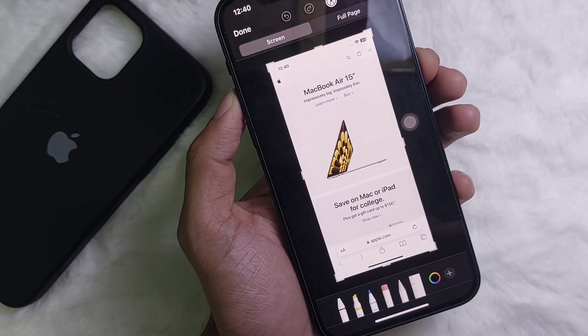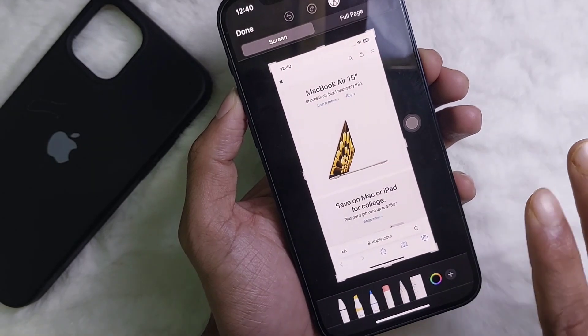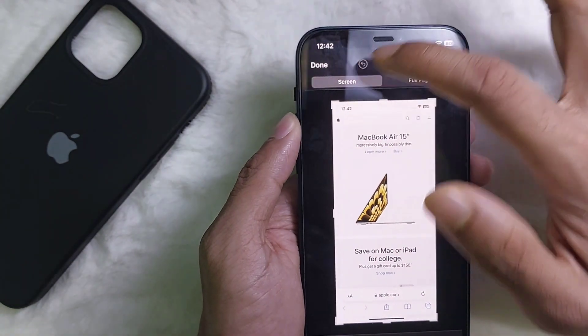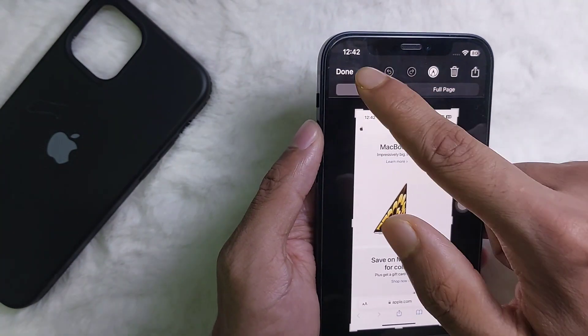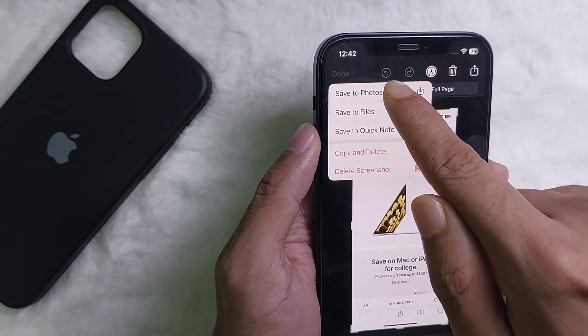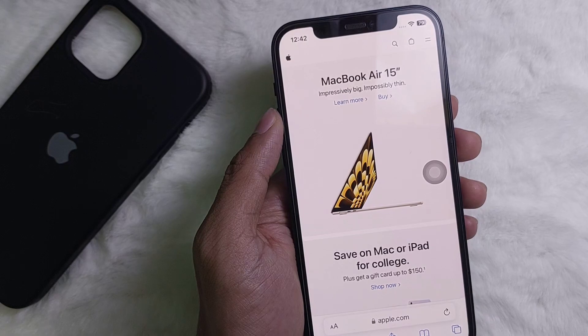Now, how do you save this picture to your phone? To do it, tap the 'Done' button at the upper left side, then tap on 'Save to Photos'. The screenshot has now been saved to your mobile.